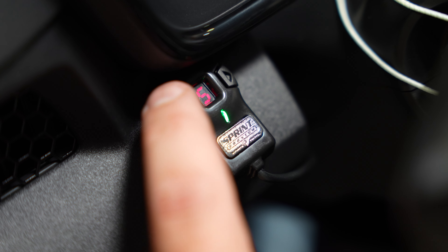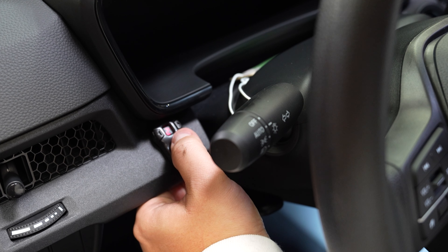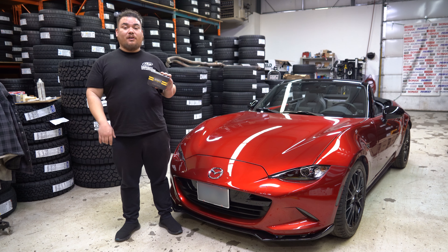The Sprint Booster has 36 unique modes between automatic and manual, including nine modes in sport mode and another nine modes in race mode. So you can really dial in that throttle pedal feel to what feels the best for you and your car.